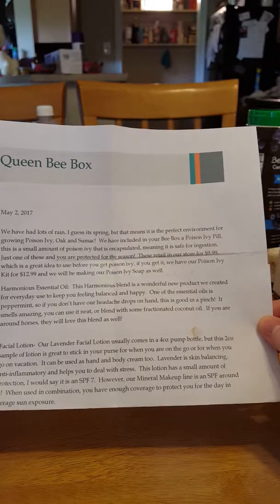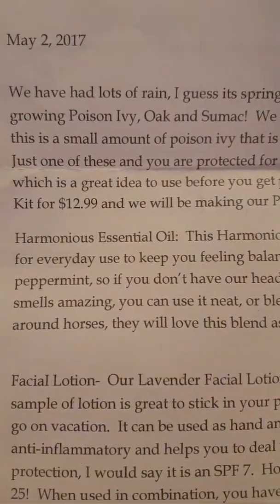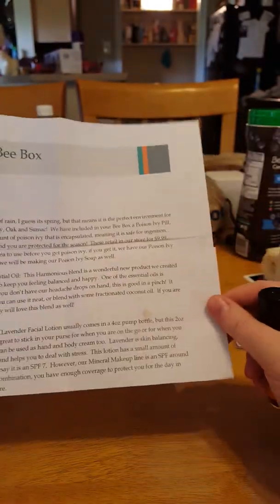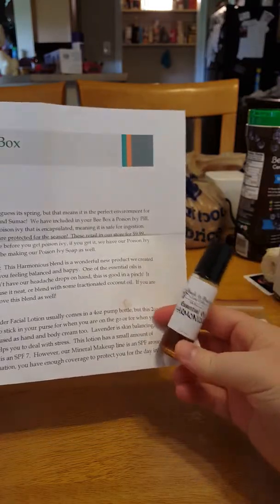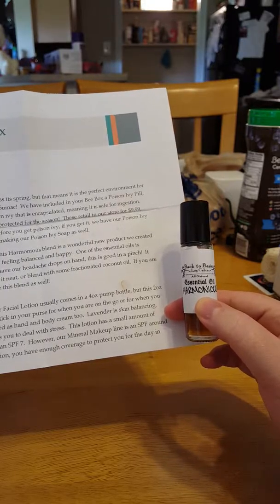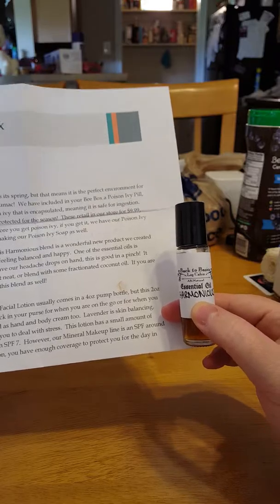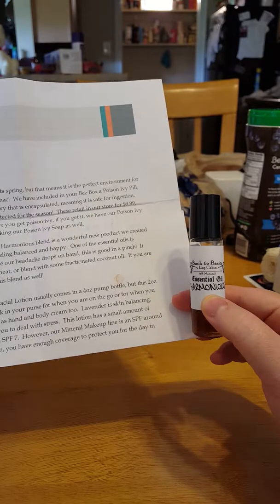The Hominous essential oil — I think that's how you say it — is a blend and a wonderful new product created for everyday use to keep you feeling balanced and happy. One of the essential oils is peppermint. So if you don't have our headache drops on hand, this is good in a pinch. It smells amazing and you can use it neat.